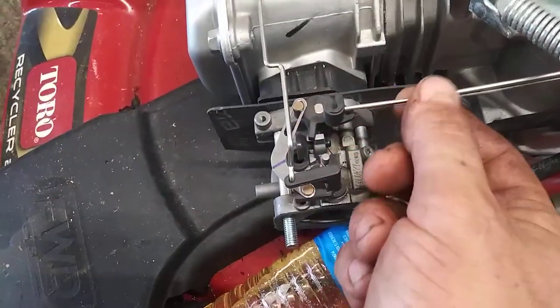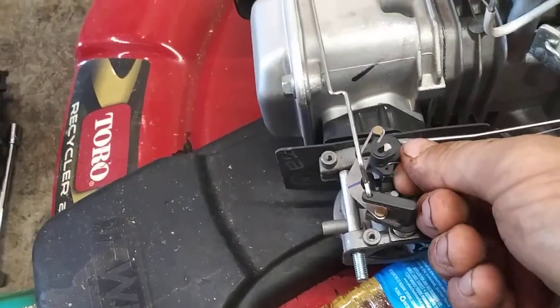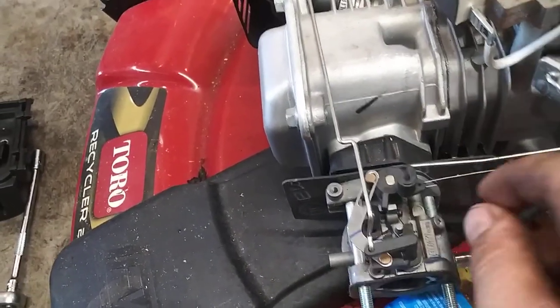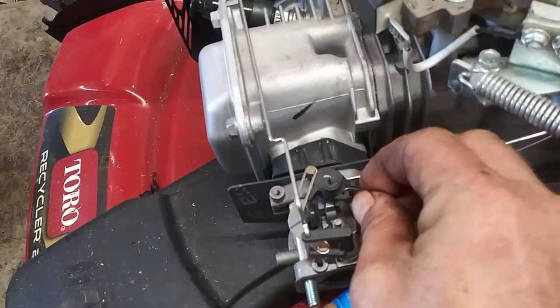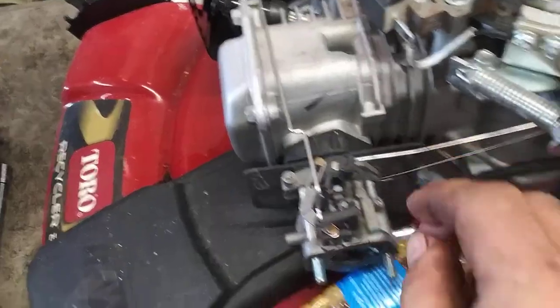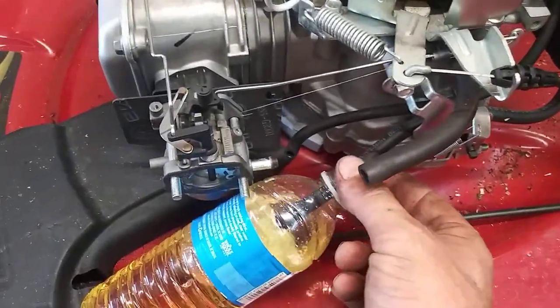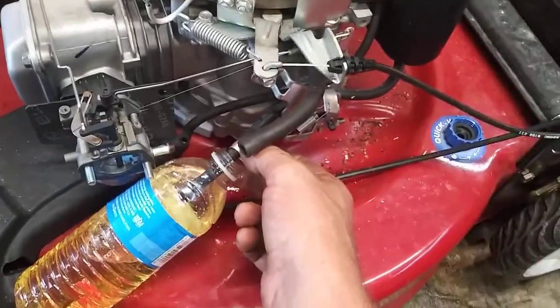Now we're going to remove this throttle arm and then the spring, which is fighting me because I'm using one hand. The bottle is over-filling, so we're going to dump this out in the disposal tank and get a fresh bottle.